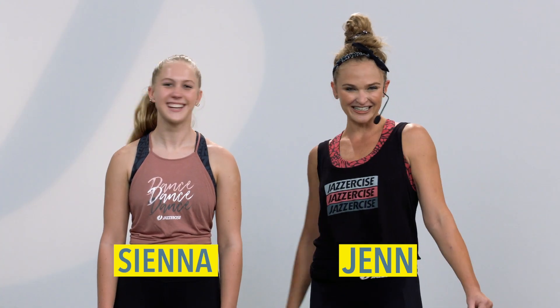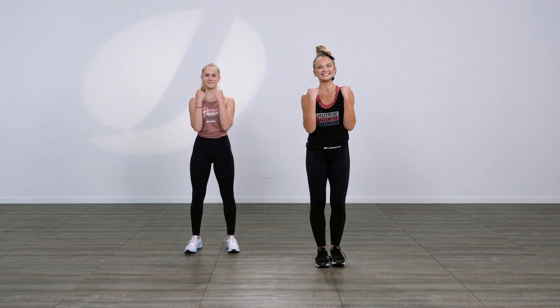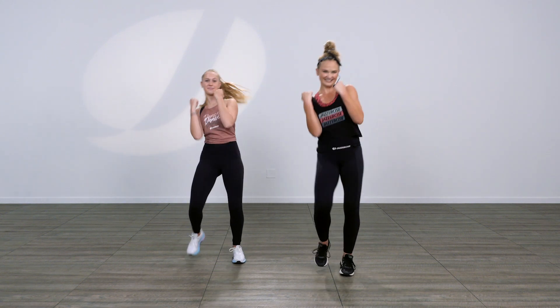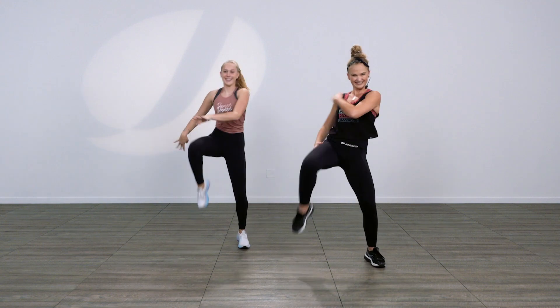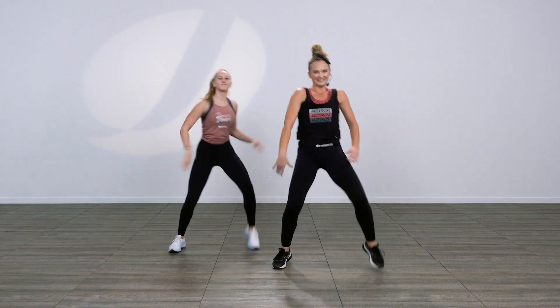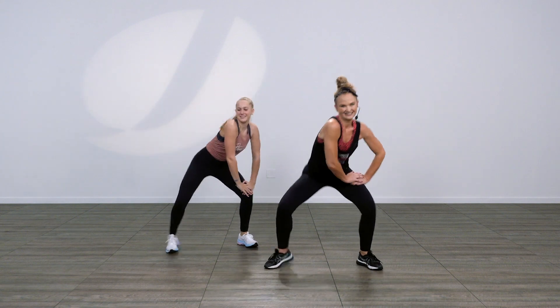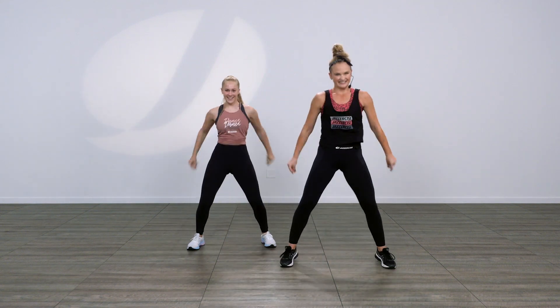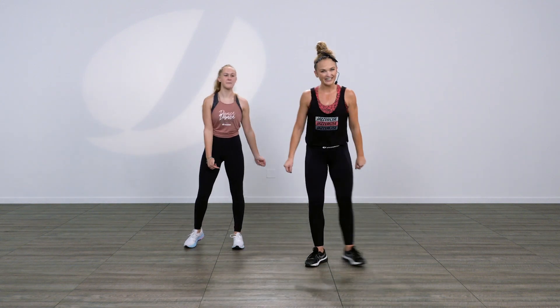Hey guys, it's Jen and Sienna again and we're ready to break down another super fun routine. Are you ready? Let's do it. Oh yeah, are you ready for that one? Okay, let's break it down.